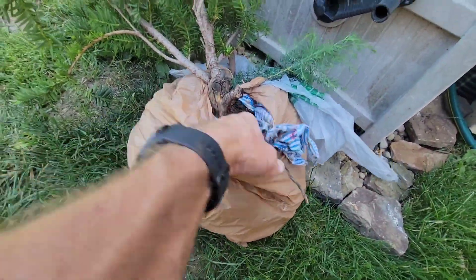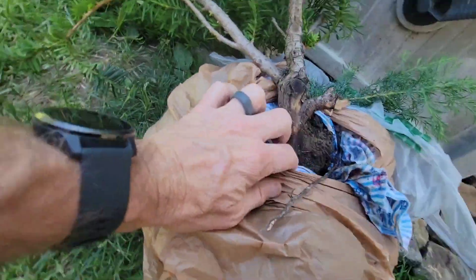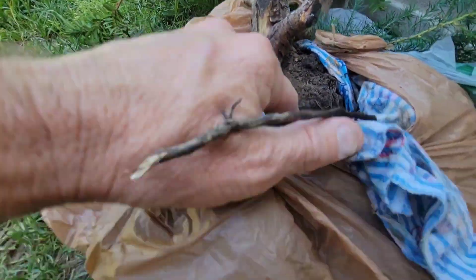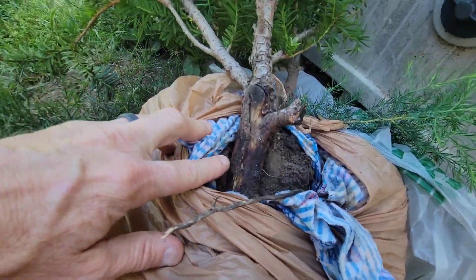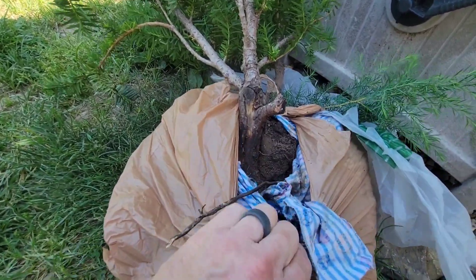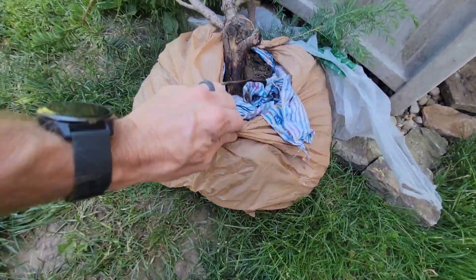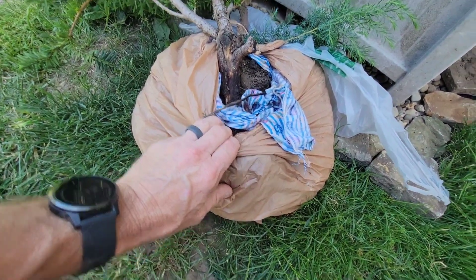Here it is — this is the yew. When I dug it up, I made sure I brought plastic bags with me and a wet towel. It's got a pretty thick trunk, it's a pretty good-looking tree. It's got a big scar, it's got some character — pretty cool. Always make sure you keep it nice and wet and get as much root ball as you can.